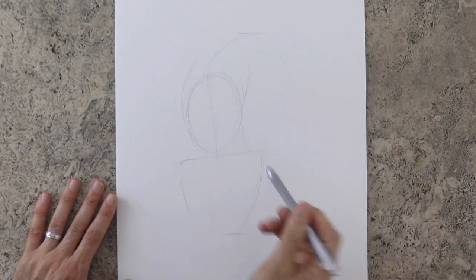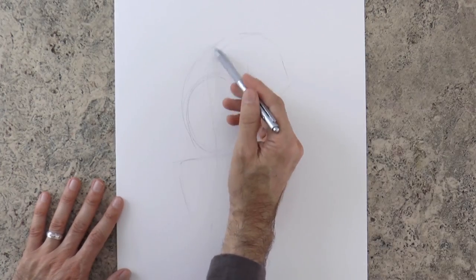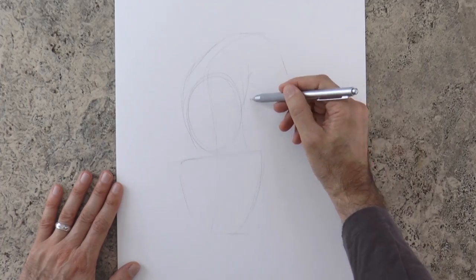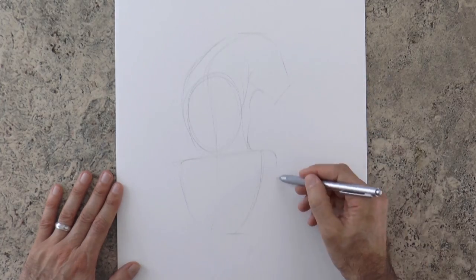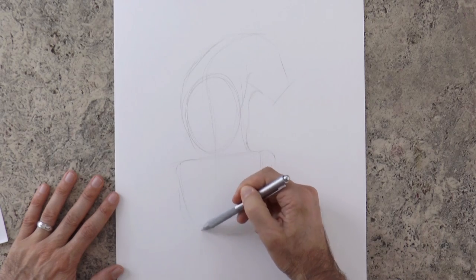Here goes the head, which is pretty square, or more correctly rectangular. The neck on both sides and down to the body. The knees — obviously the tiger is sitting and it's viewed from behind.